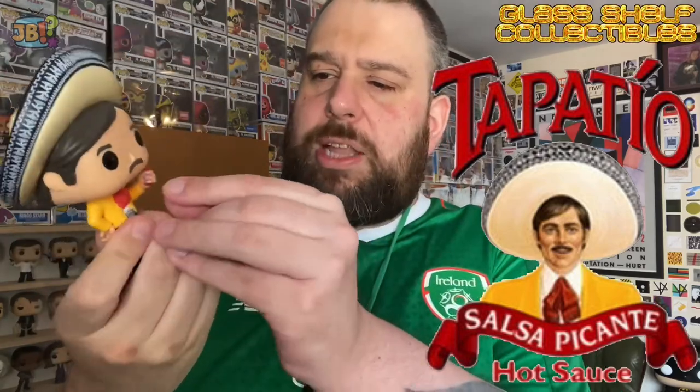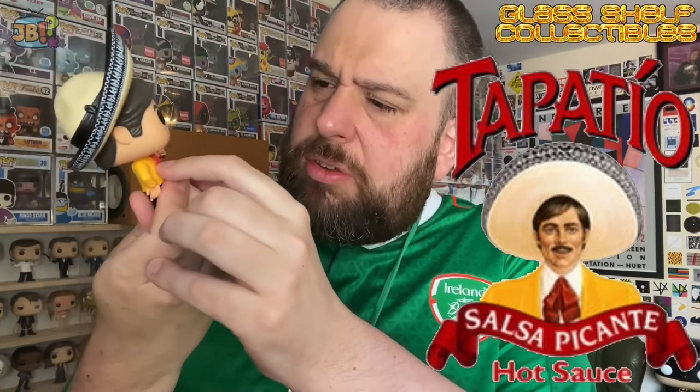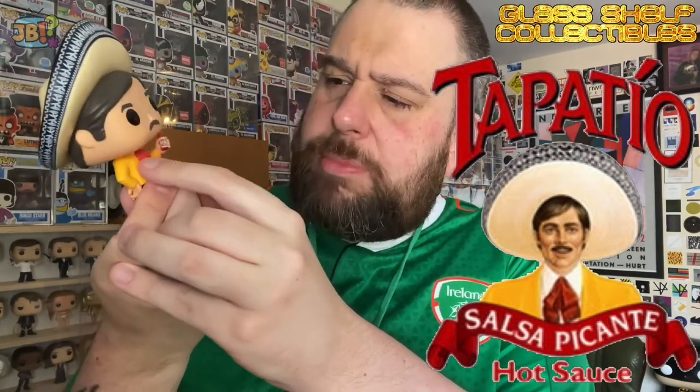He's got stereotypical Mexican clothes on as well. He's got a bottle of Tapatio in his left hand. He's got a yellow jacket — or it kind of looks a bit orangey-red in this light — a frilly tie thing, and a white shirt underneath. He's got a belt with a buckle on; the buckle might say something or it could just be patterned. Black trousers and black shoes. Excellent.